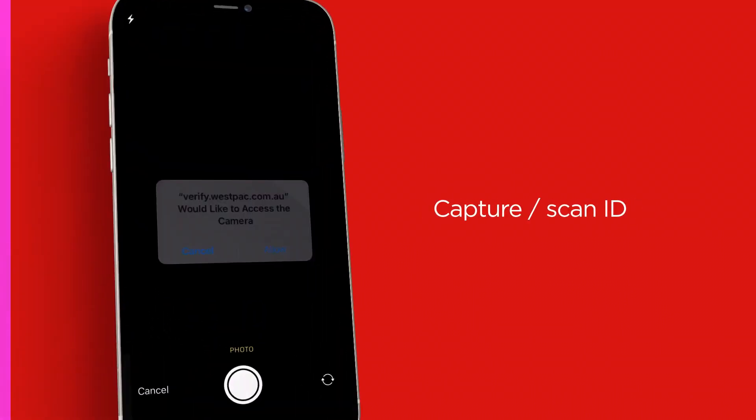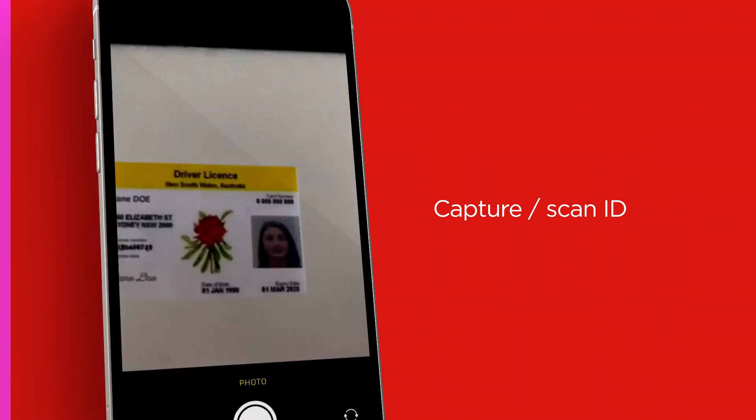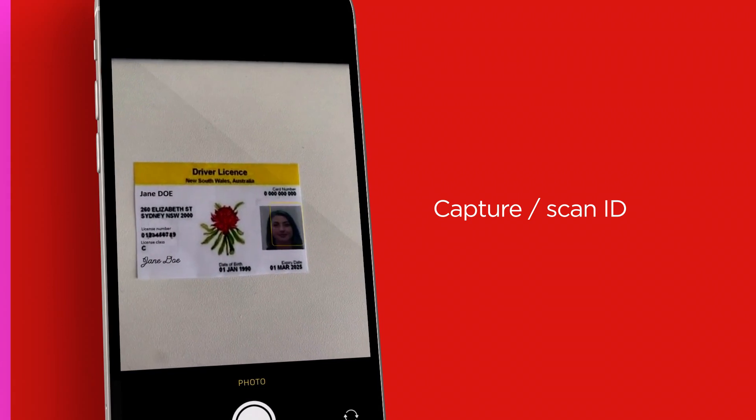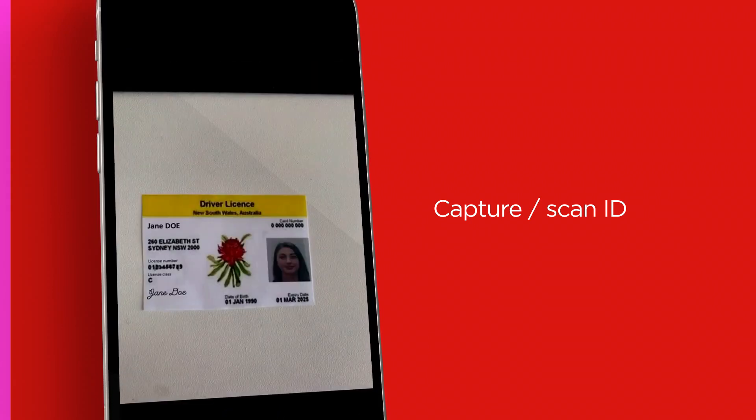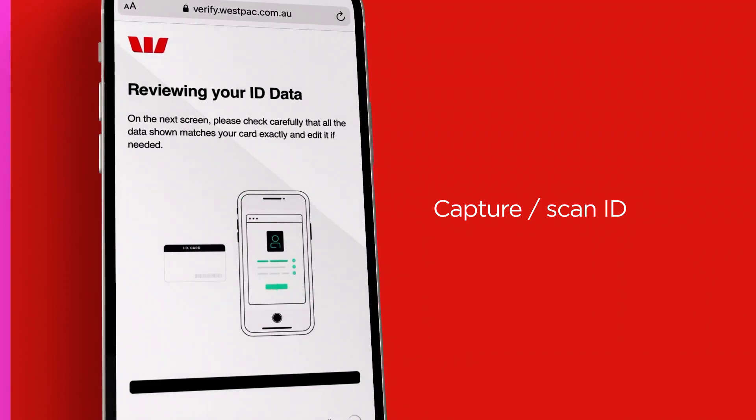Next, we'll prompt you to allow us to access your camera and device location from your phone, and then scan your ID. During this process, please make sure you're in a well-lit environment and ensure your ID is fully in shot and not covered up.